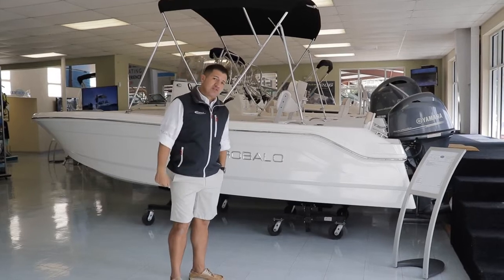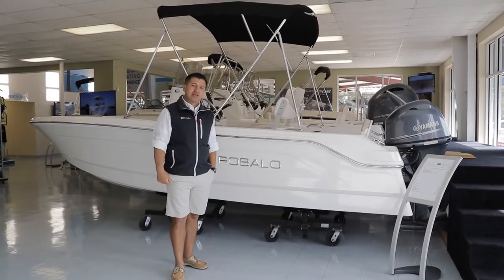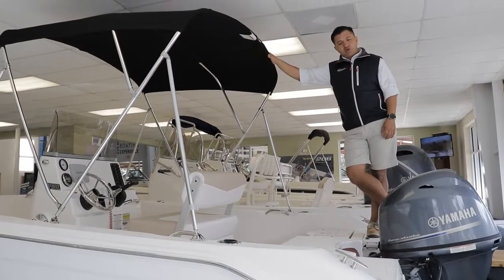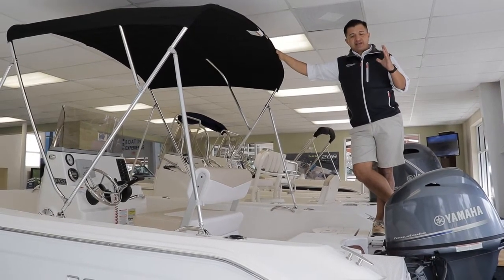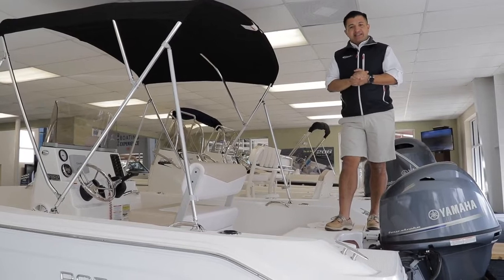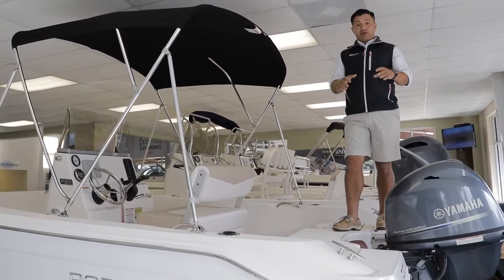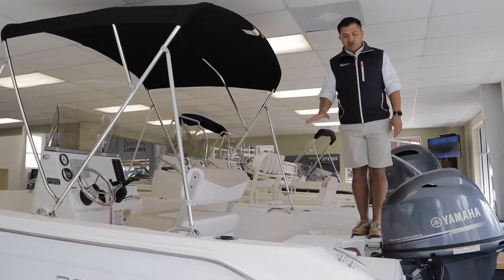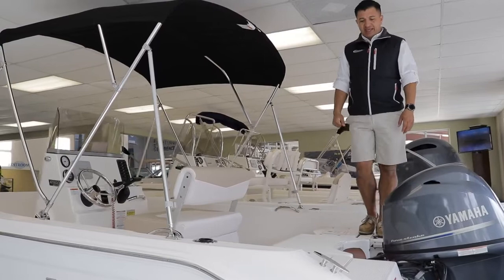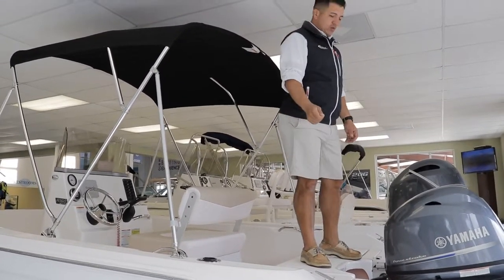Let's walk around and see a couple of nice options this Rovalo 160 is equipped with. Something you guys want to notice is the fishability on it. This boat is really unbelievable on a river or on shallow waters. I love the way you can use the transom as a casting platform when you're fishing in a shallow water area.